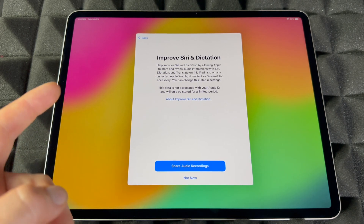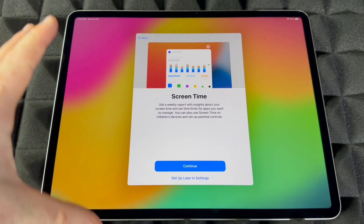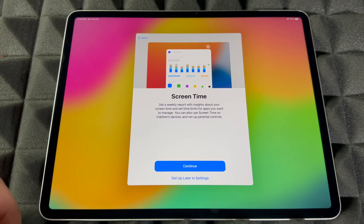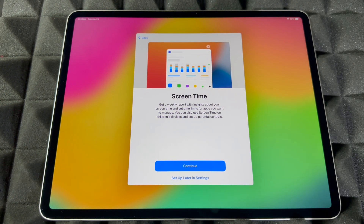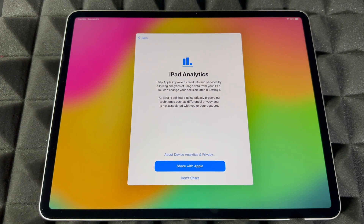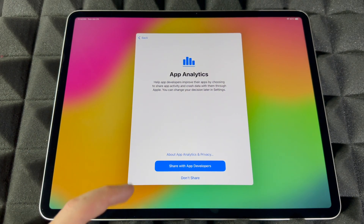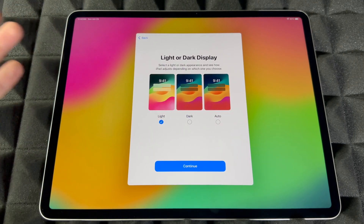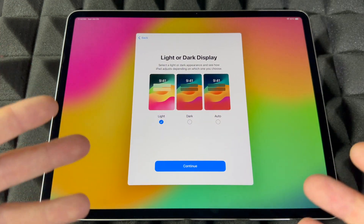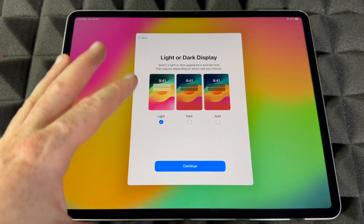You can choose to share audio recordings or not — most people will choose not now. Screen Time is good for kids because you can set restrictions and see how much time they're spending on what. If you're an adult, you'll probably set that up later in Settings. You can also choose whether to share analytics with Apple or with developers — I'm going to share both so they can improve things.